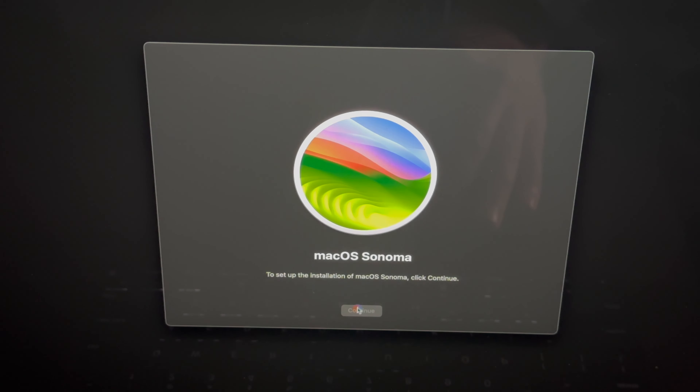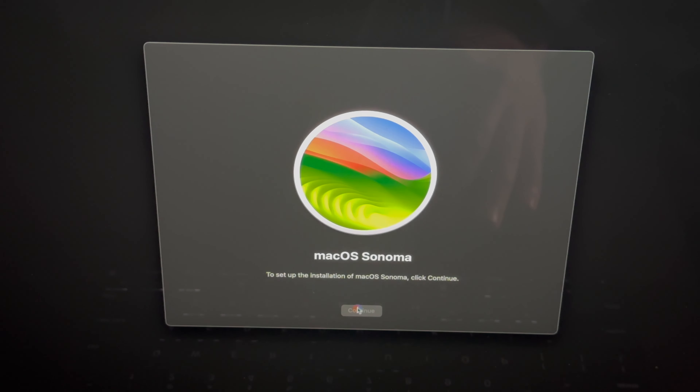Once connected, your Mac will activate — perfect. Click Exit to Recovery. From here, all you have to do is reinstall macOS. You should do this whether you're selling the Mac or returning it to a store. Click Continue to set up the installation, agree to the terms, select the HD, click Continue, and let it do its thing.